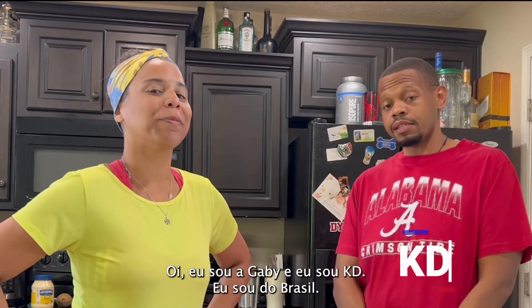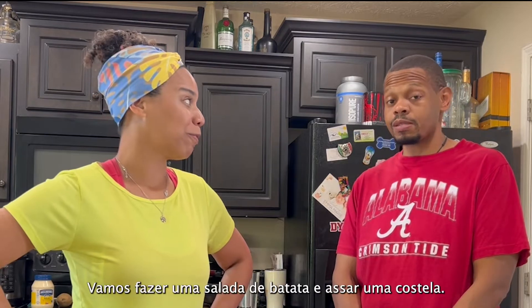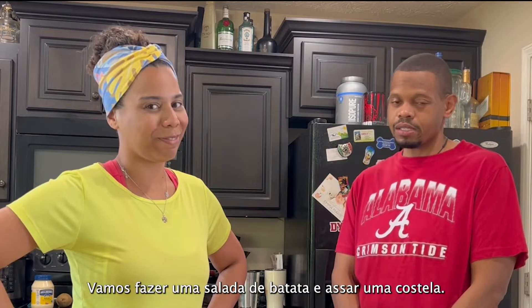Hi, I'm Gabi. And I'm Katie. I'm from Brazil. And I'm from the U.S. And today we're going to make some potato salad and cook some ribs.